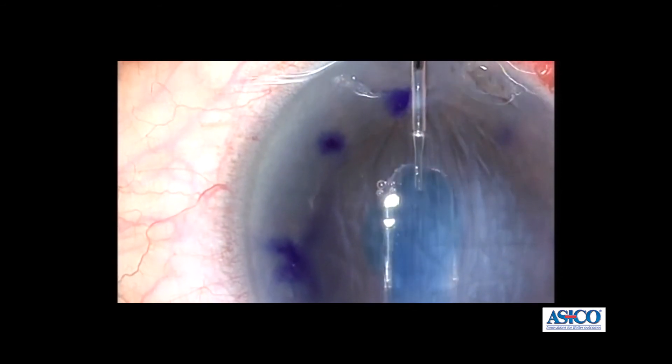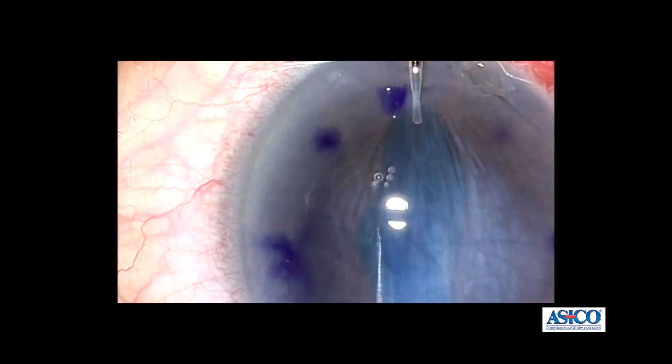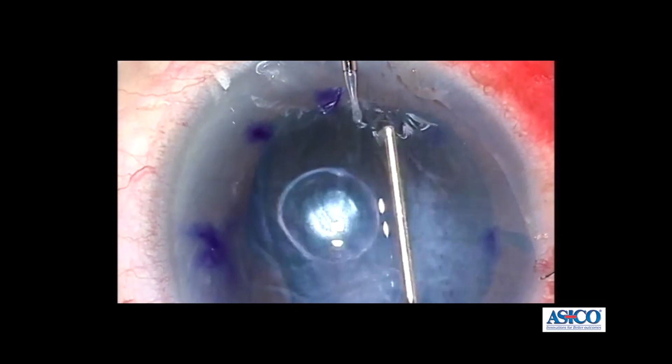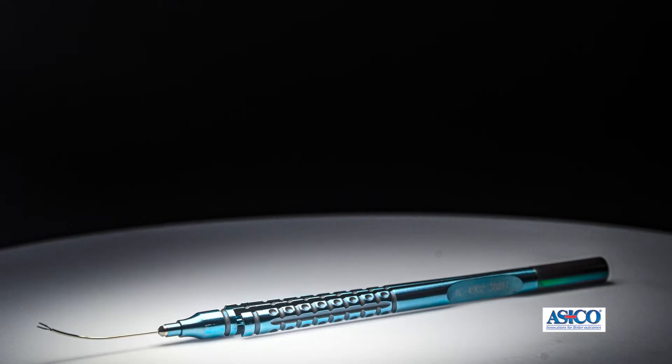We use these forceps with a 23 gauge double port AC maintainer. This allows you to maintain the anterior chamber well without having any jets of fluid moving the DMEX graft inside the eye. The 27 gauge forceps allows fine control of the DMEX tissue, so there is minimal displacement of the graft and less manipulation of the graft tissue, which is associated with endothelial cell loss once the graft has been pulled in to the eye.